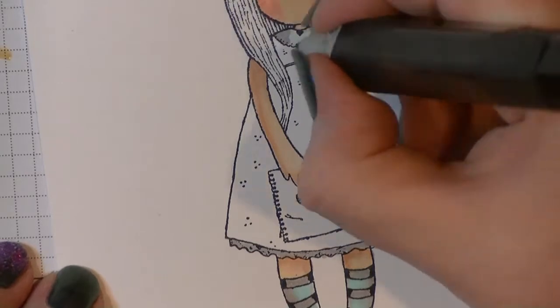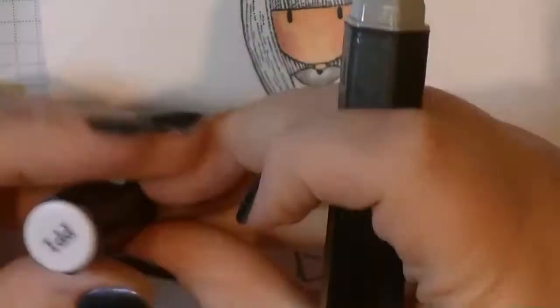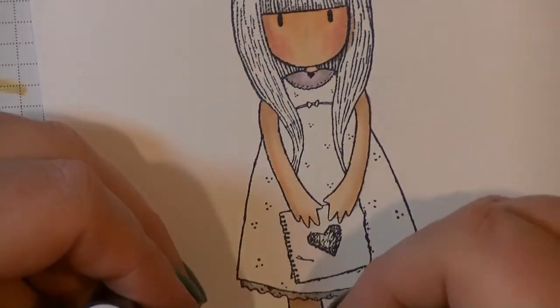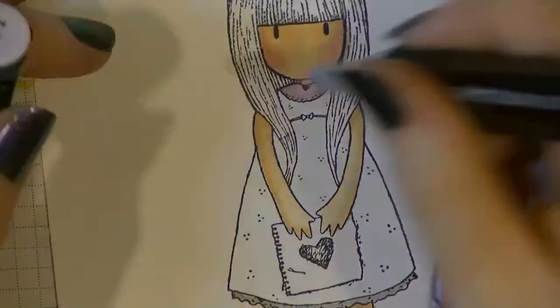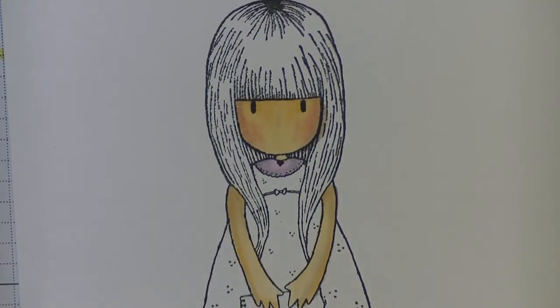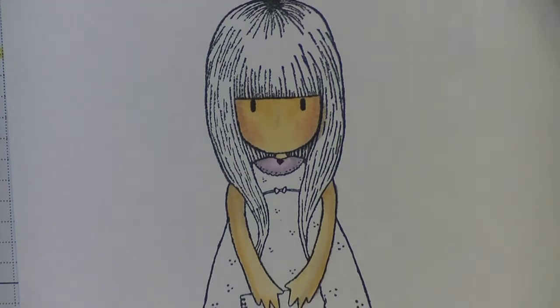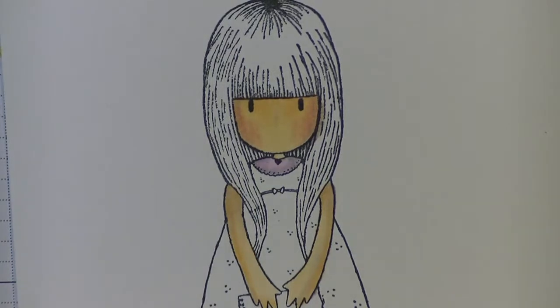I'm just going in and adding some colour and shading, really building up my layers of colour. I decided I want to bring some more pink into this because the majority of my scraps and everything were pink. So I'm going to turn the dress to a pink colour instead.